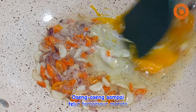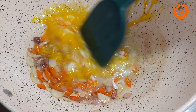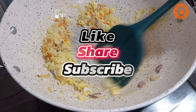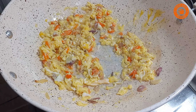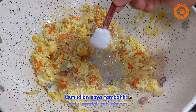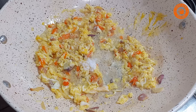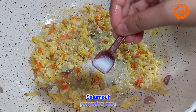Oseng-oseng sampai telur tercampur merata kemudian saya tambahkan satu sendok teh garam dan sejumput penyedap rasa.